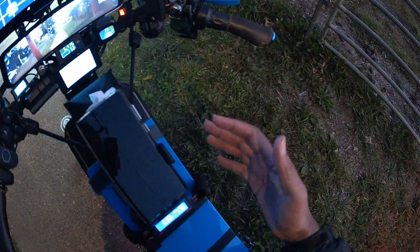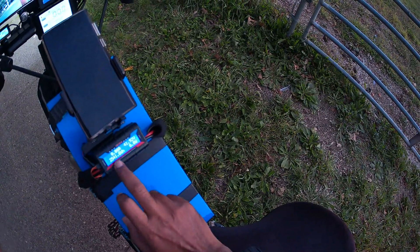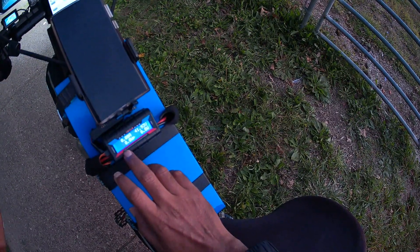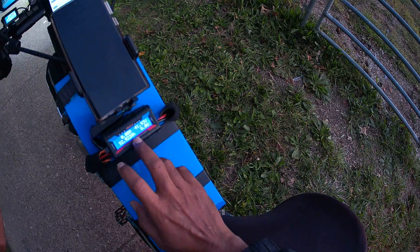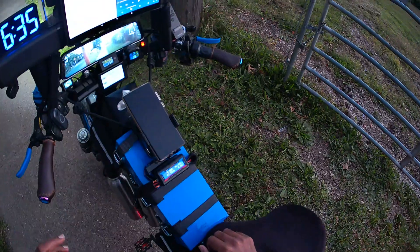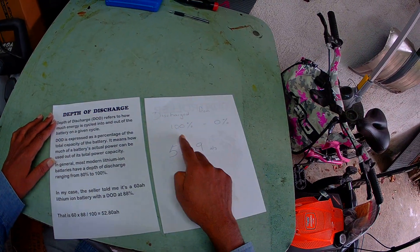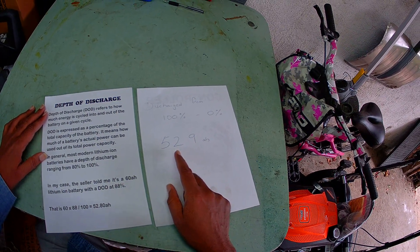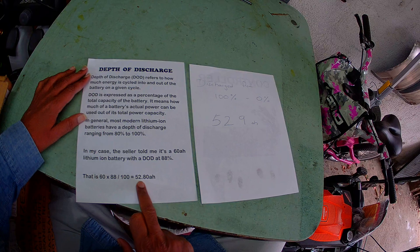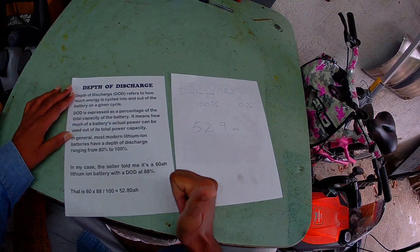The battery is now off, and that is the end of the test. The total amp hours reading is 52.9 — you can say 52 or 53 — and 2541 watt hours total. After the ride, I discharged my battery from 100% to 0%, and the watt meter showed the total energy that went through was 52.9 amp hours. In the beginning we said if I get 52.8 then it's a legit battery — I got 52.9, so that battery is indeed a legitimate one. Thank you for watching.